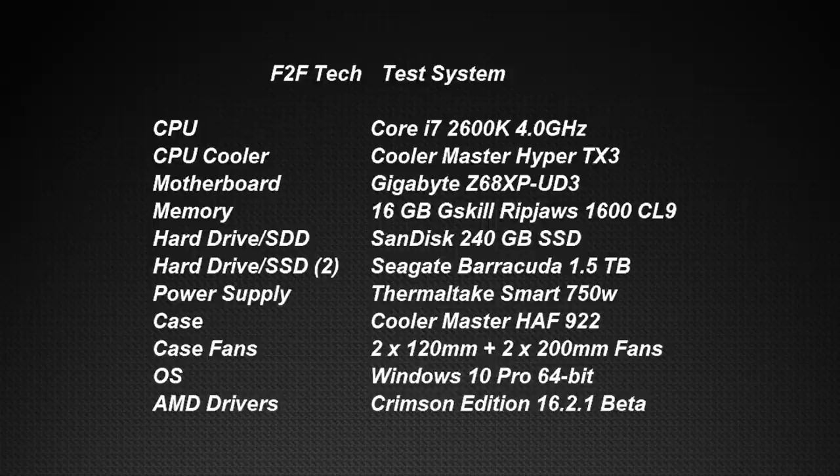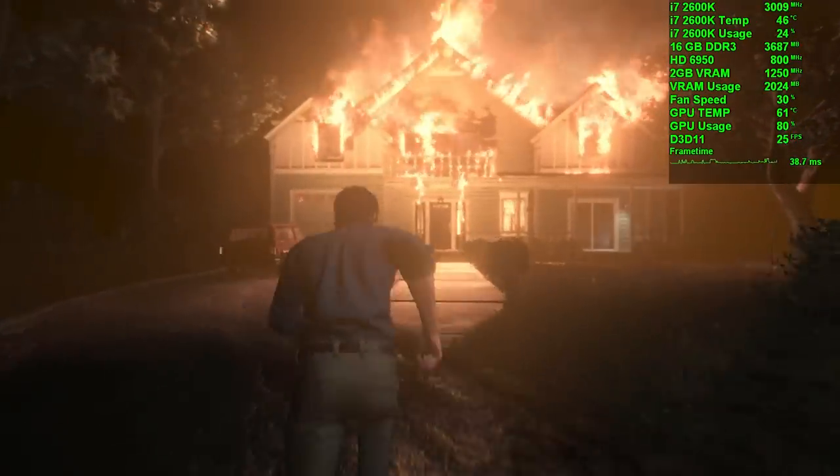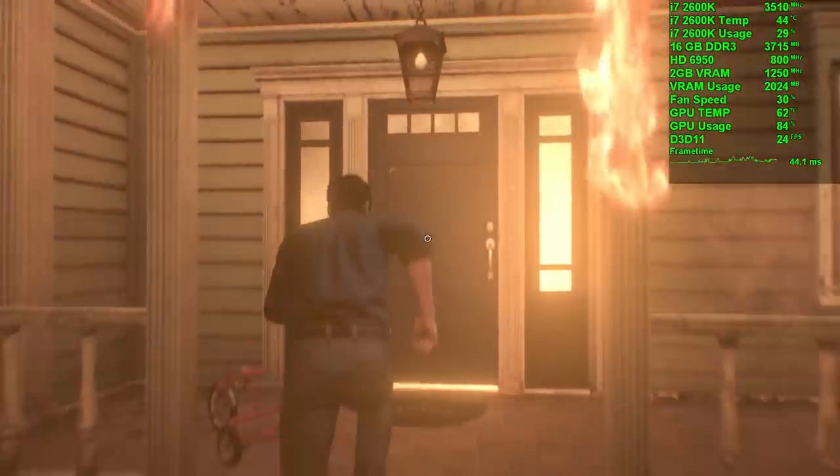Here's the test system we're using today. I know it's a bit dated, but it shouldn't be holding the card back in many of these tests. Keep in mind I did push the card pretty hard in most of the games, so dialing down the resolution and settings will obviously help to improve performance. Alright, let's jump into it.